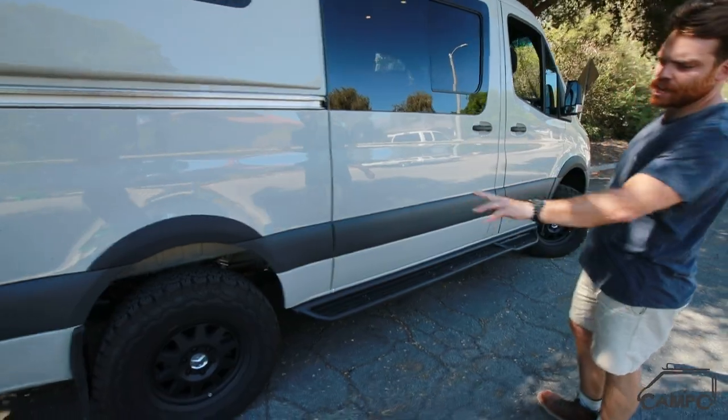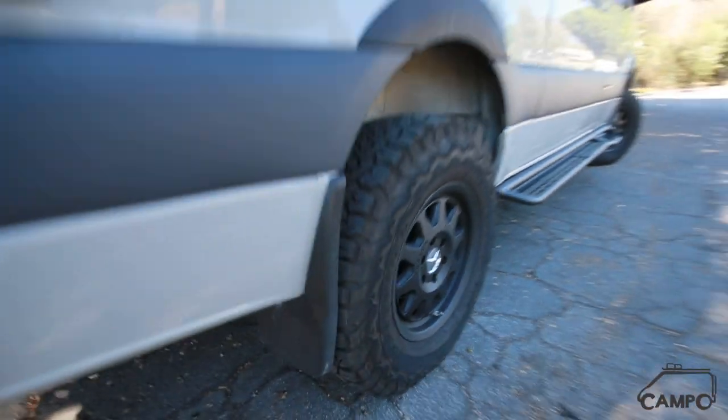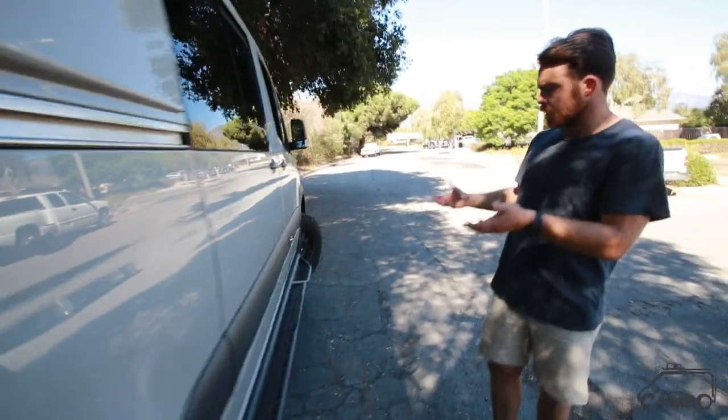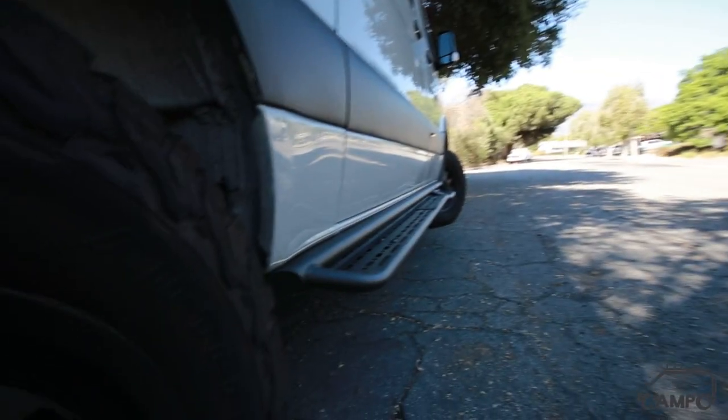Black Rhino Stadium wheels wrapped in the KO2s — close to an OEM look with those alloys that I like. O-Vans side steps on here. These are a newer product and I think they've done a great job keeping everything high off the ground. I really like the look there.